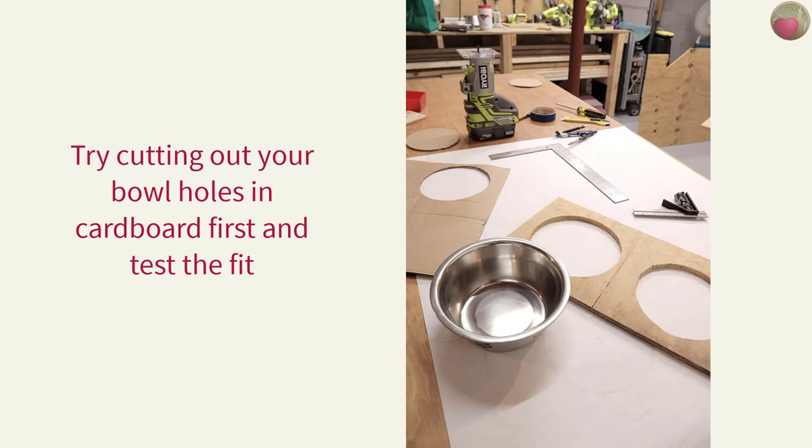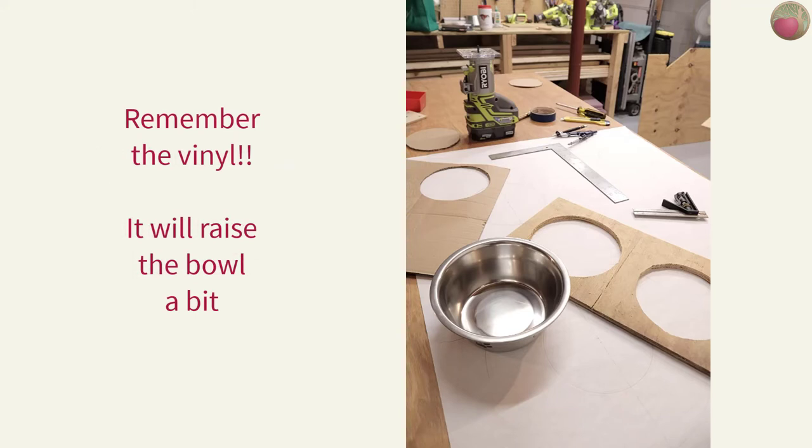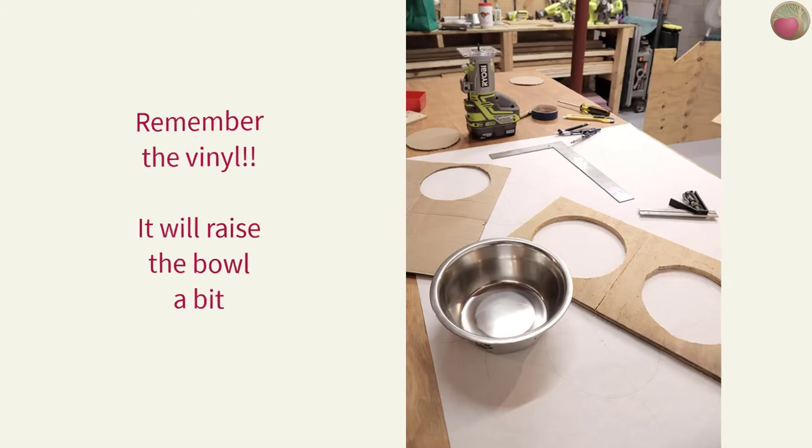Next, check your bowl fit. To be sure you have the right measurements, try drawing a circle with your final radius on a piece of cardboard or stiff thick paper and cut out that hole. Then see how well your dog bowl fits into it. Keep in mind that you want it a wee bit tight, as you'll have that vinyl layer under the lip on top, which will raise the bowl up just a bit in the hole.